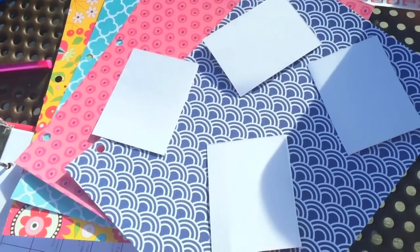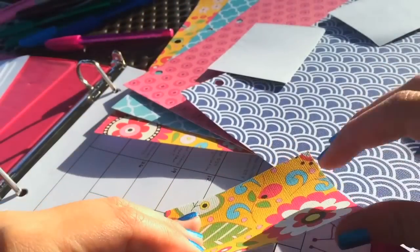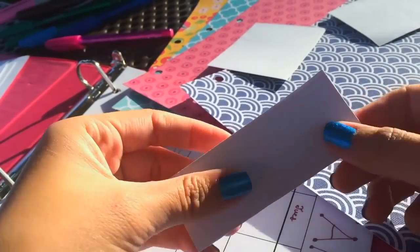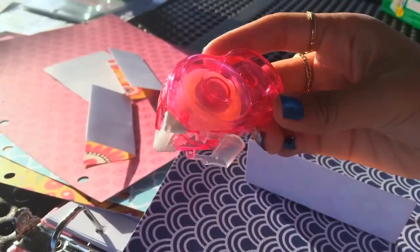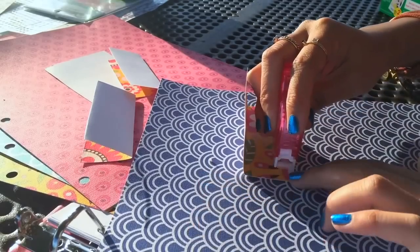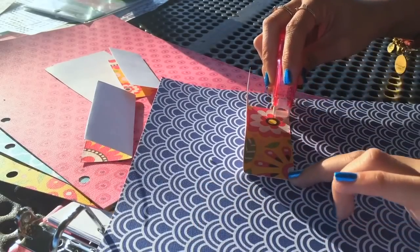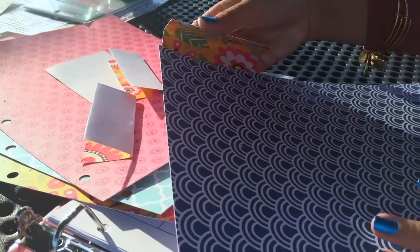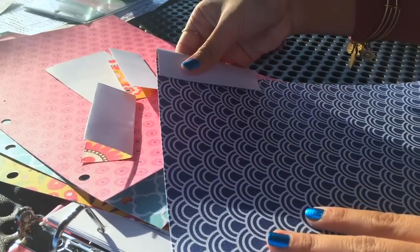Now using decorative paper, we're going to make dividers. I took some rectangles that are about 3.5 by 2.5 inches, folded them in half lengthwise, and then used double-sided tape on the bottom and top edges of the rectangle. That way when you fold it in half onto that piece of paper, it'll become a divider with a little tab that you can write a word on.